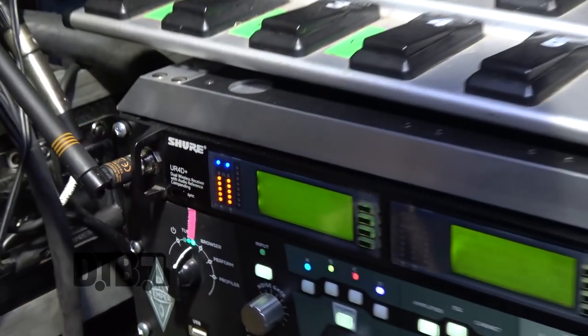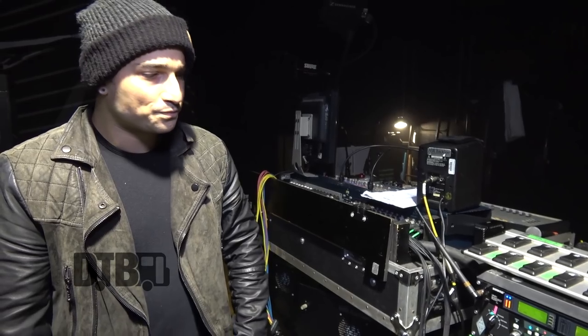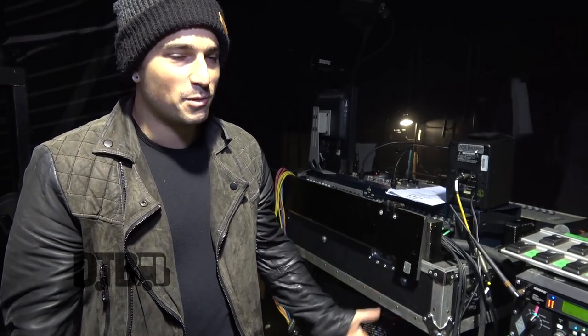This Shure wireless here is the UR4D Plus — that's one of the higher-end ones. We made the switch a couple years ago. We've definitely been using Shure. When you start using direct, your signal matters so much because that and the Kemper is the tone — that's it. The signal from the wireless does matter; it can make a big difference. I've heard the difference between a couple versions lower of the Shure and this one, and it's night and day. You're going to have to pay for it, but when you don't have a back line or anything, you can really, really tell the difference.